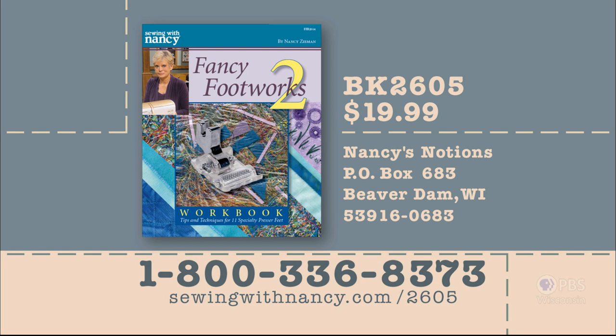I hope you'll join us next time. Thank you for joining us on Fancy Footworks Part 3. Nancy's fully illustrated Fancy Footworks 2 workbook includes a three-ring binder with laminated instructions for all the feet featured during this three-part series. It's $19.99 plus shipping and handling. To order, call 800-336-8373 or visit sewingwithnancy.com/2605, item number BK2605.